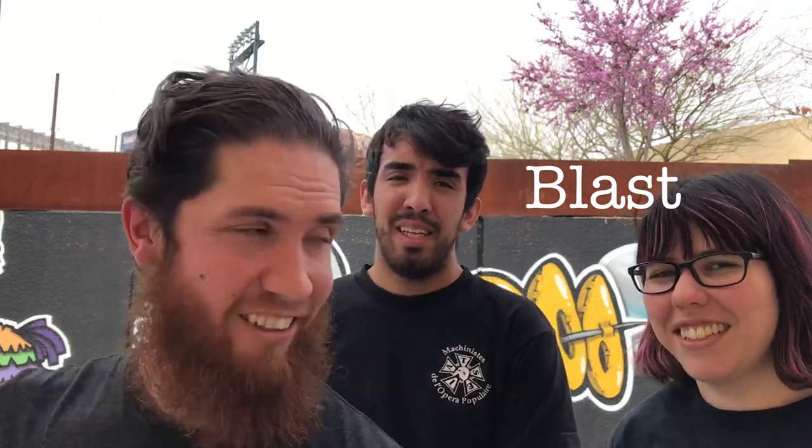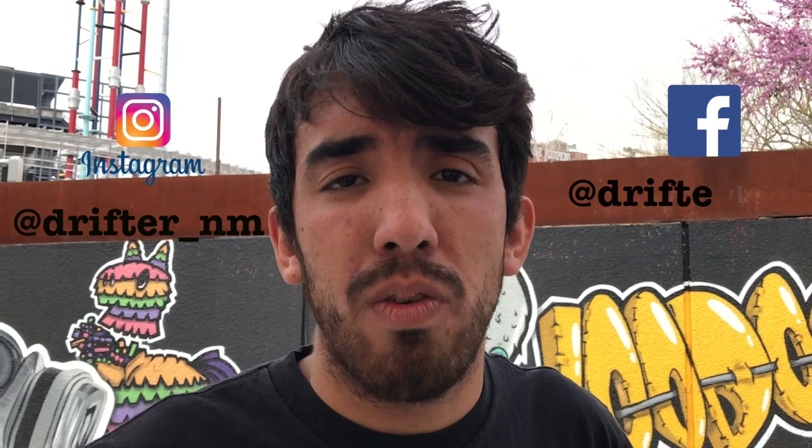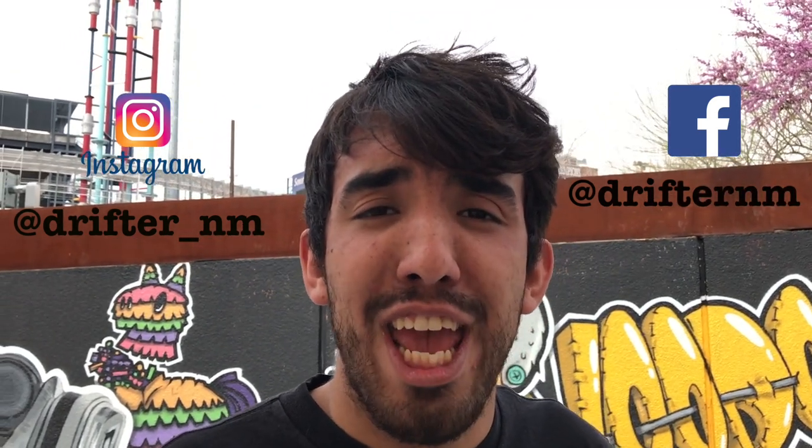Shout out to the graffiti artist — you can find it downtown El Paso. Shout out to New Mexico Drifter; follow their Instagram. They do stone hunts, and we brought back some volcanic rock for the next stone hunt. So if you want to participate in that, the handle is at DrifterNM. The link will be down below, as well as their Facebook link.